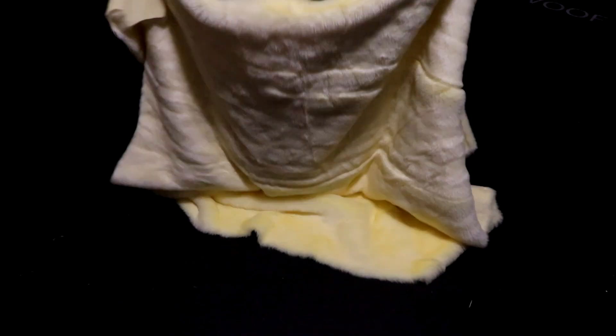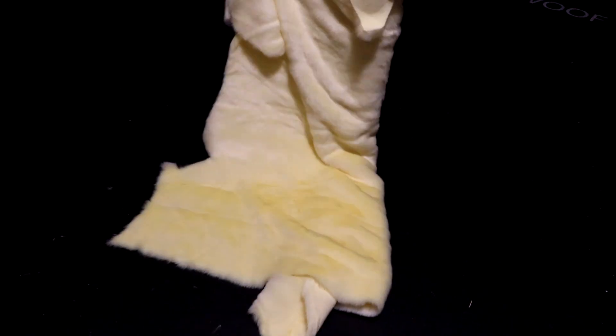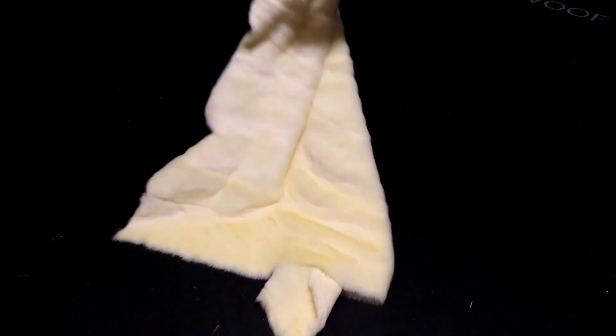You can always fold your faux fur, especially if you'll be using it soon. I try to avoid folding the fur across the width, as I've found this is where the creases form the easiest.